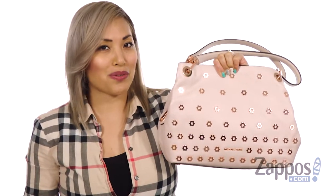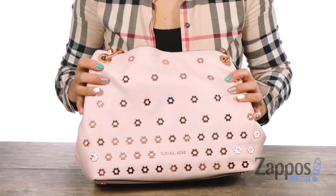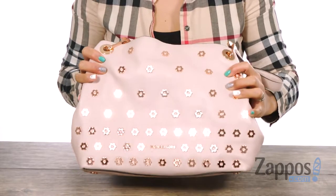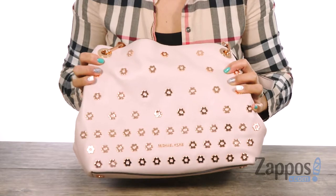Hey everyone, it's Gina Lin here with Zappos.com. And we're going to peep out the Raven Large Shoulder Tote from Michael Michael Kors. This handbag is everything you guys — it's made of leather and check out those amazing rose gold flowers. It seriously sparkles and it's so fun.